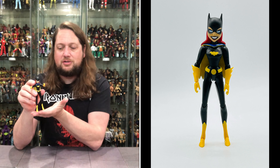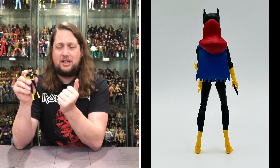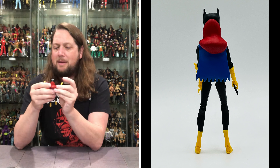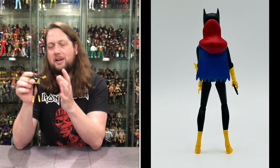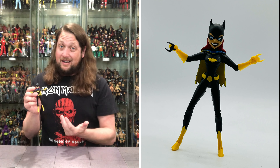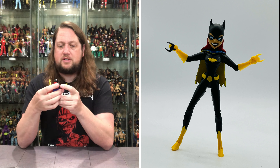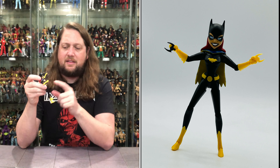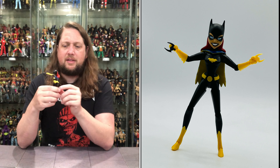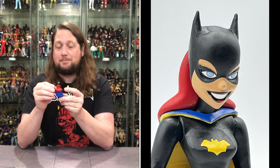Now we got to fight with all this tape. Man, you got these little hands taped down big time — every single one. But you got all the extra hands going on here. You got the gripping hands, the fisted hands, the open hands, the gripping hands to hold the batarang, and a batarang hand. And then you got some accessories there with the different batarangs as well. So choose your own adventure — I'm going to take this offline and get all this tape off. It's just absolutely unbelievable the amount of clip ties and tape with Todd McFarlane.